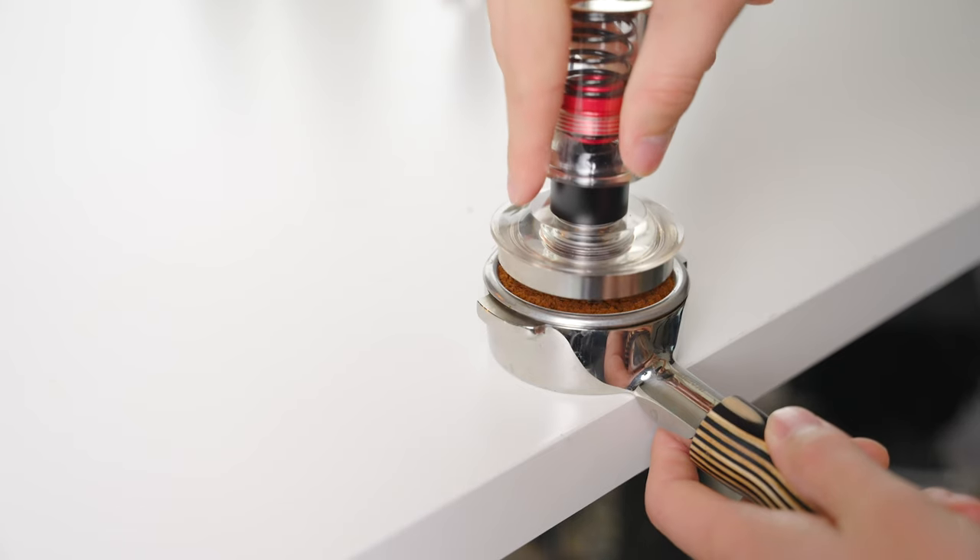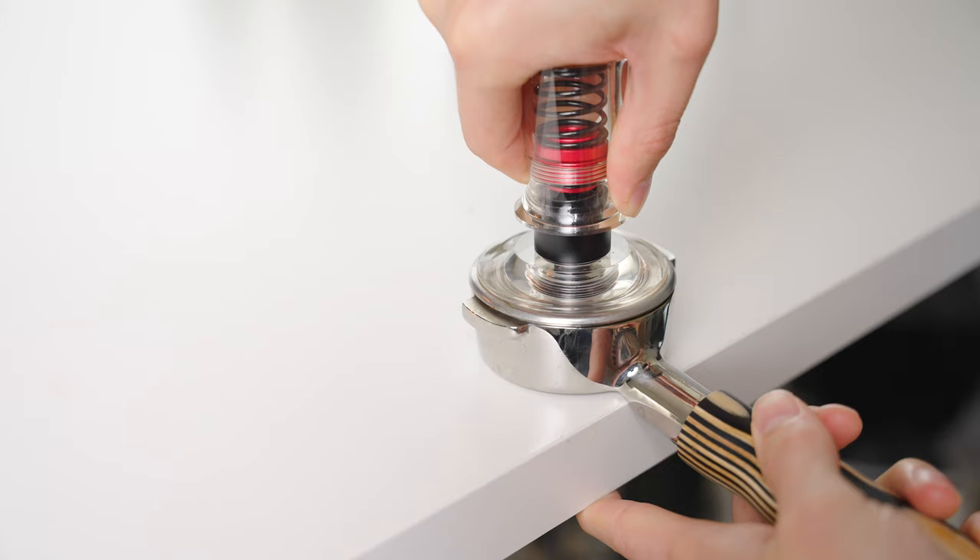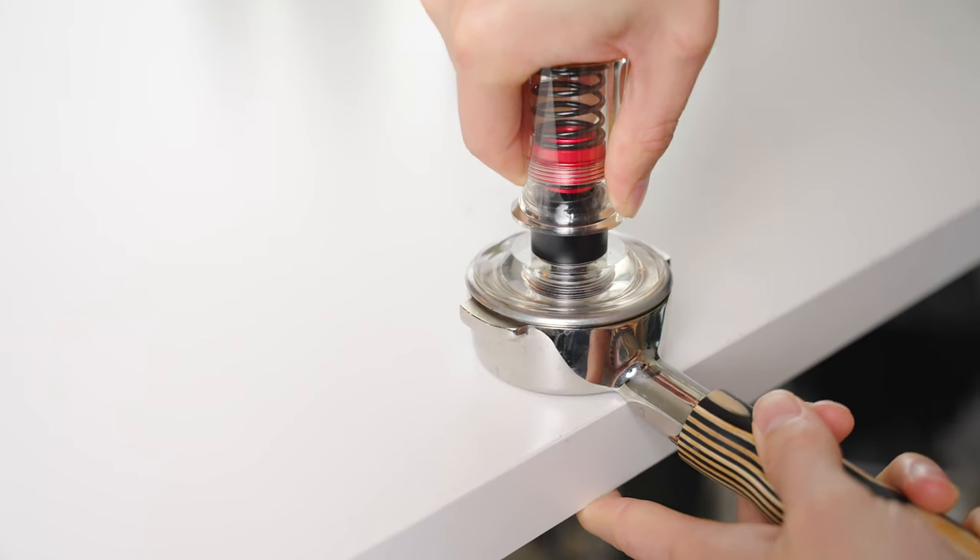The other biggest reason is that they have the appearance of a traditional tamper, but they still offer assistance in getting a perfectly level tamp, which is something that baristas at any level of experience can benefit from. In many ways, they are the best of both worlds.